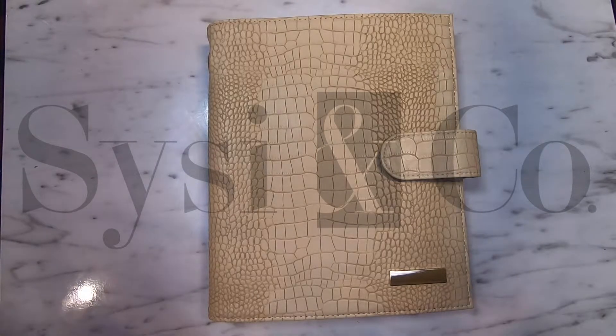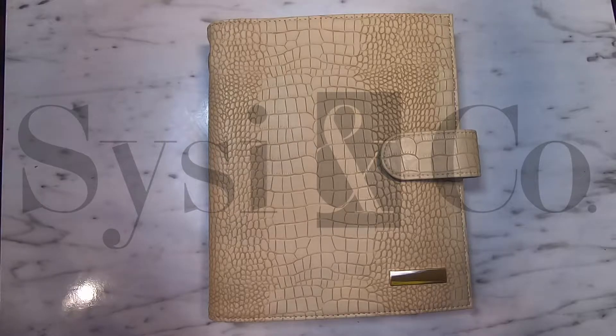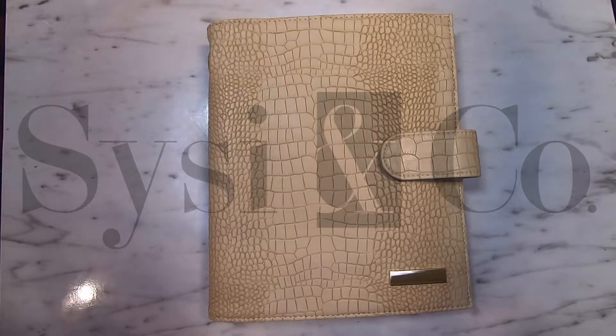Hey guys, Isis Jay here, owner of SciC&Co, and I wanted to give you all an up close and personal look at our new collection of covers. Our collection of covers come in different sizes and colors, so feel free to check out SciC&Co.com to see what we have available. So let's jump right into it.